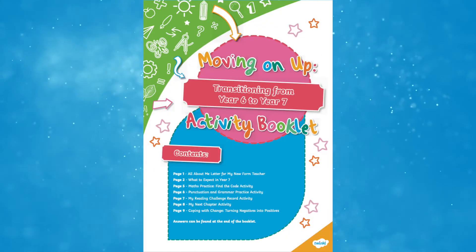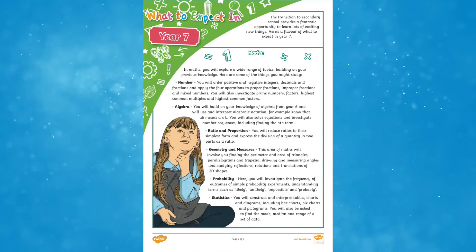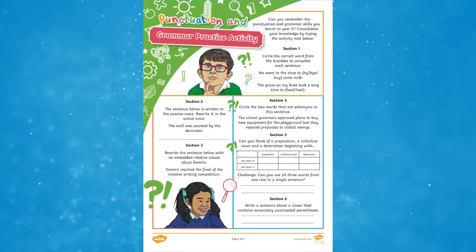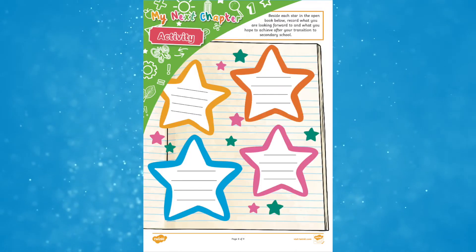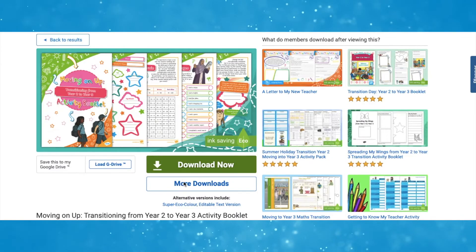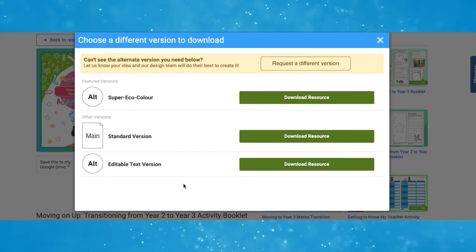Looking through the Year 6-7 booklet we can see how it follows the same structure with activities suited to children's capabilities. These booklets could be printed off and worked through in their entirety, or you could choose to print simply the specific pages which feel most relevant for your child. The booklets are also available in super eco colour and editable versions.